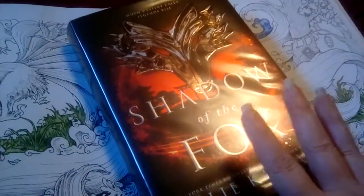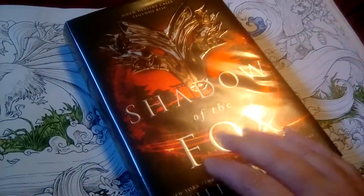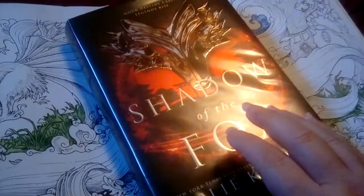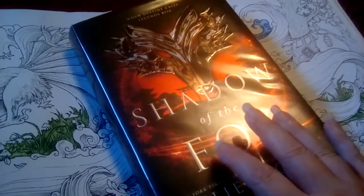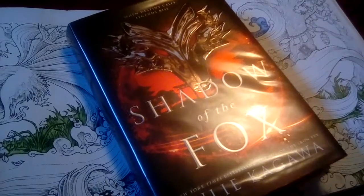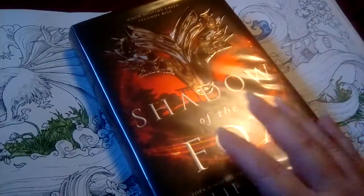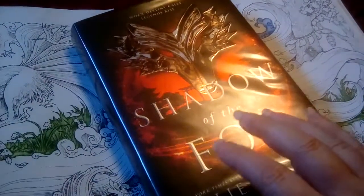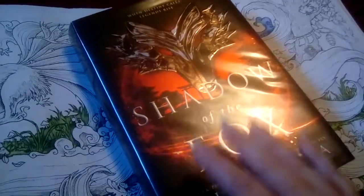So there are all these different people trying to get the scroll. One of our main characters is half kitsune and half human, and she has lived all her life with monks. The monks end up getting killed and she has to take this piece of the scroll to keep it safe and take it to another temple. On her way there she meets a dragon slayer who is also after the scroll, and he goes on a journey with her to find the other pieces of the scroll.